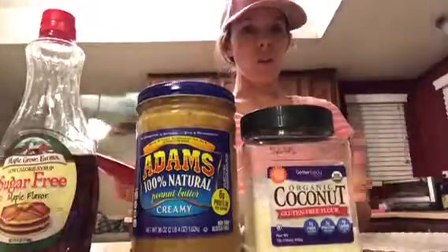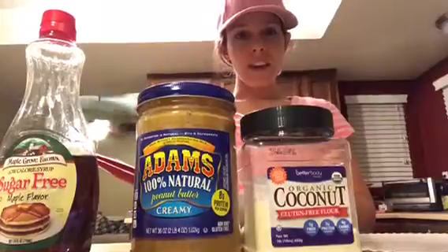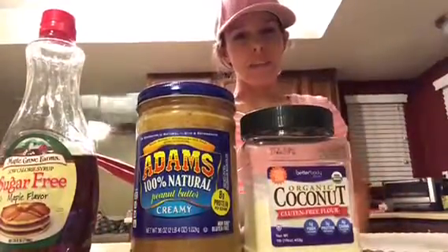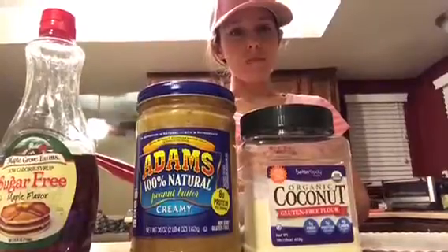So I love to bake, always have, and since I've decided to live a healthier lifestyle I've given up certain things, but at the same time I don't necessarily have to give up everything. I can still find healthier options, so this is a healthier option for a Reese's peanut butter cup, and they are outstanding.